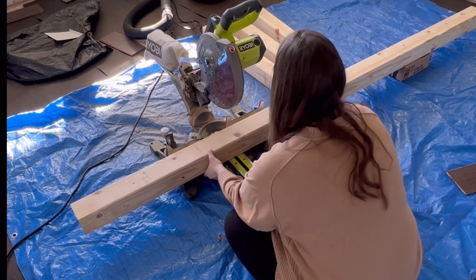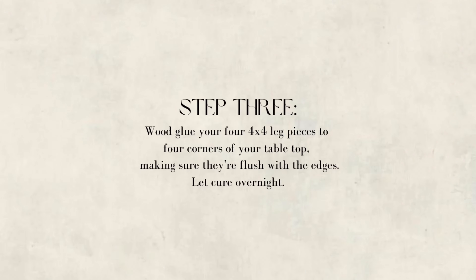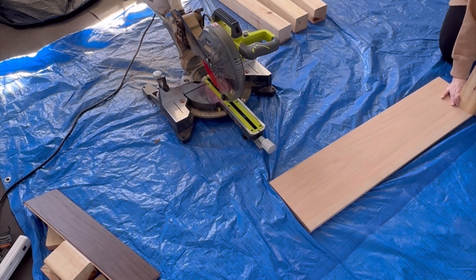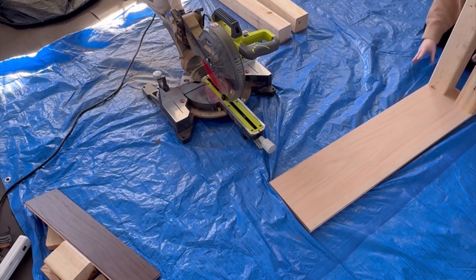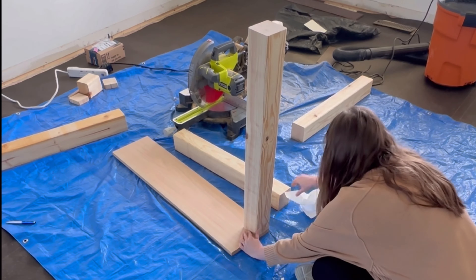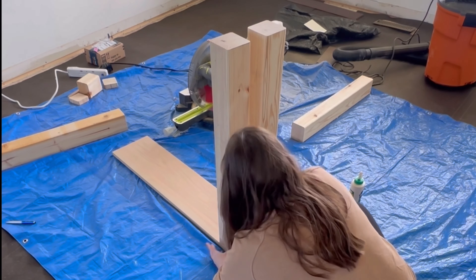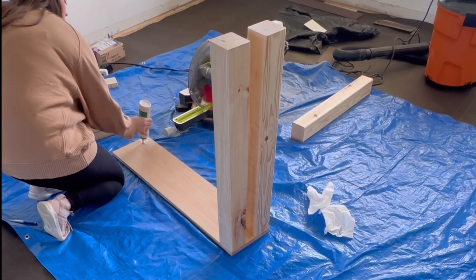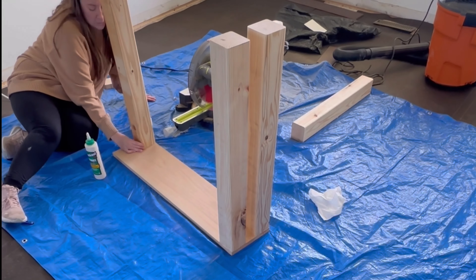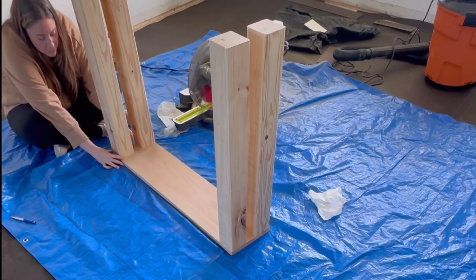Once you have all four pieces cut, set them aside. Then for the next step, take your 4x4 leg pieces and glue them to the top that you cut. Lay the smoothest side of your tabletop down so that you're gluing the legs onto the rougher side, giving you a nice smooth tabletop. When applying your 4x4 posts, take extra care to line them up flush with the edges of your tabletop. This will be especially helpful when we add trim pieces later, so everything sits flush.